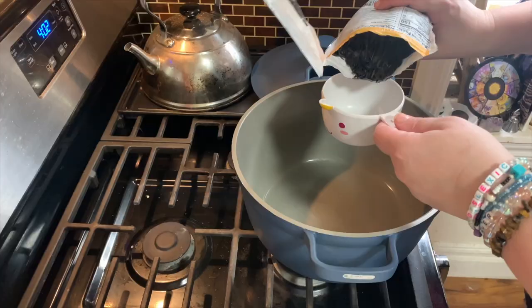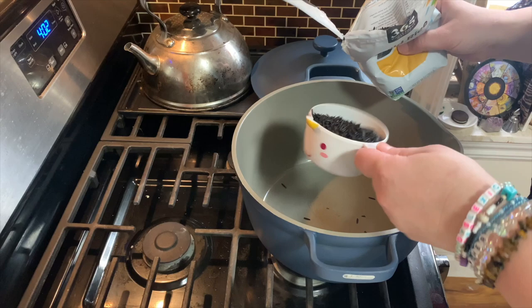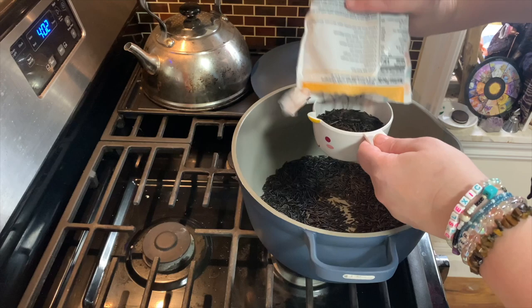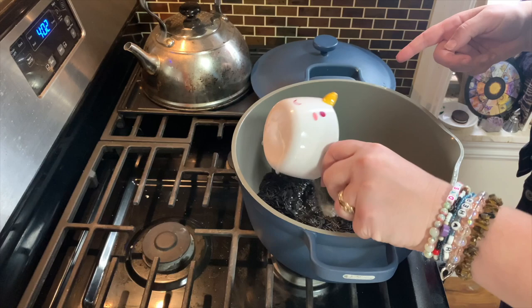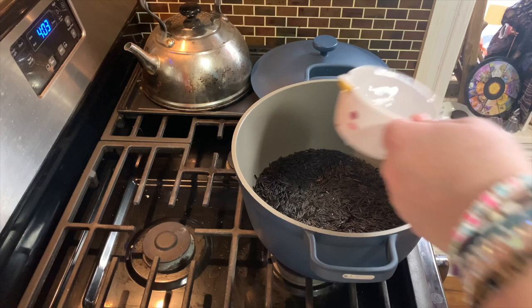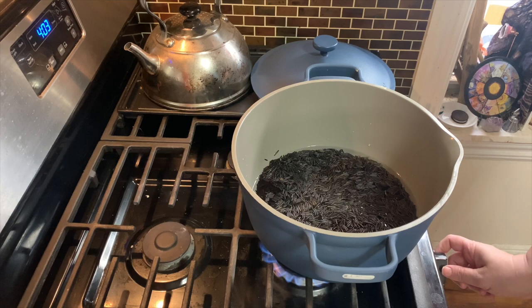First thing you're going to need to do is make your two cups of cooked wild rice. The recipe doesn't actually tell you how to cook the wild rice in the directions. So in case you don't know how to do that, you put your rice in and it's two parts water for every cup. So we're gonna put four cups of water in and then heat it up and steam it.